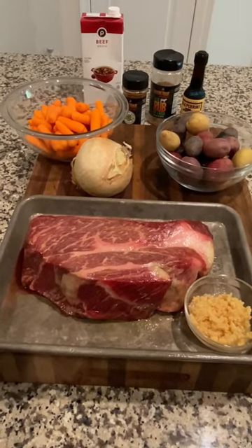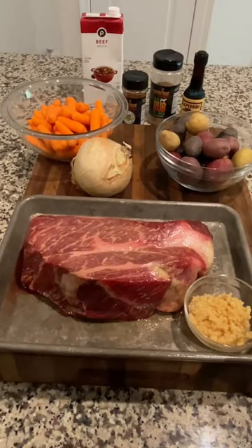Hey fam, it's fall and it's time for some comfort food. Let's get into this chuck roast dinner — it's going to be amazing.